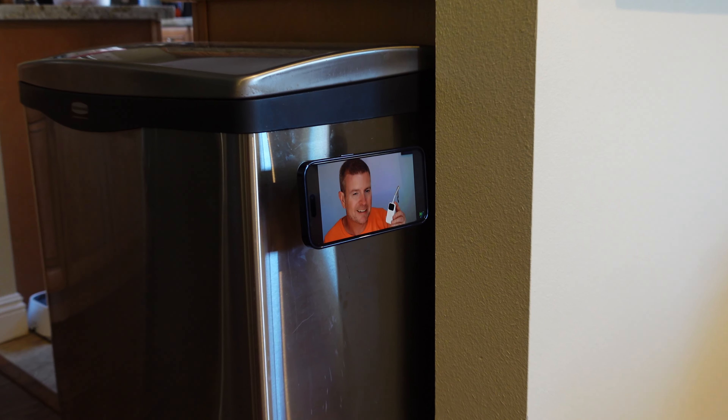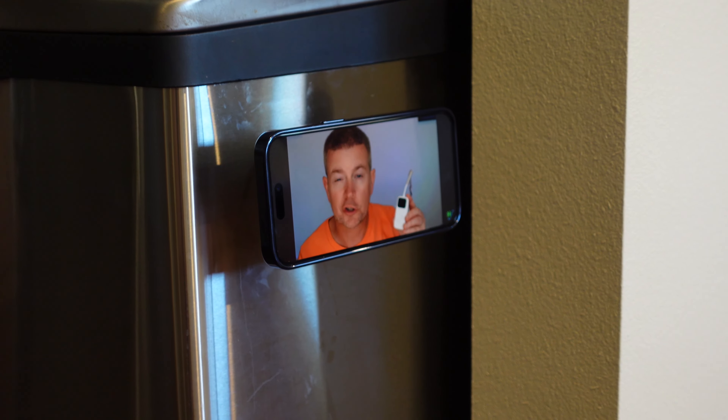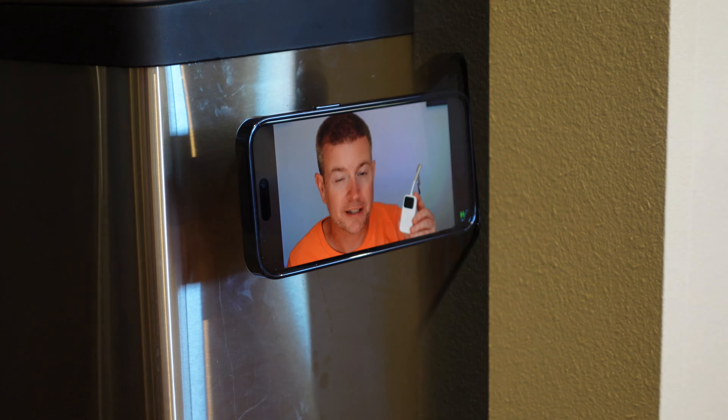Welcome to another edition of Eric's Sparked Views. I am Eric and today I'm excited to talk to you about this tiny little product that is super cool and powerful. This is the Super One Magnetic Ring Grip.